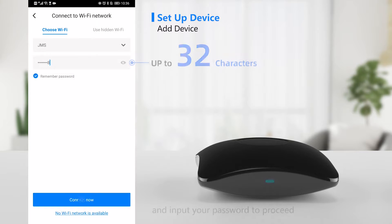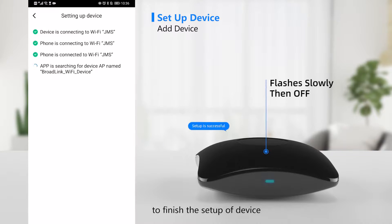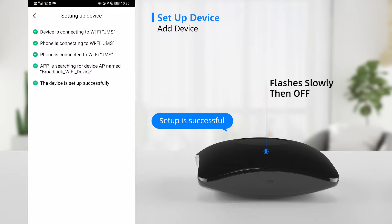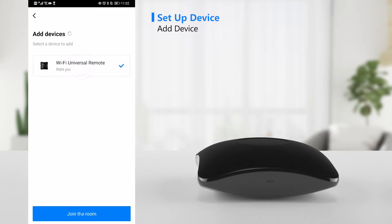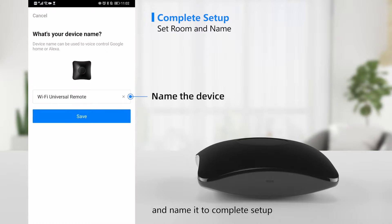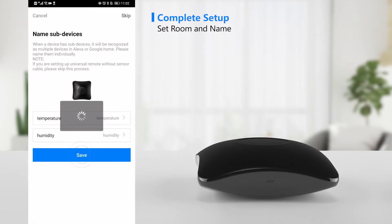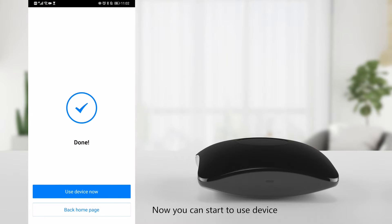Input your Wi-Fi password to proceed. You may need to wait up to 60 seconds to finish the setup of the device. Choose a room for the device, name it to complete setup, and now you can start to use the device.